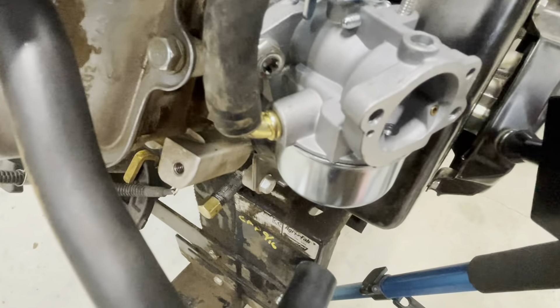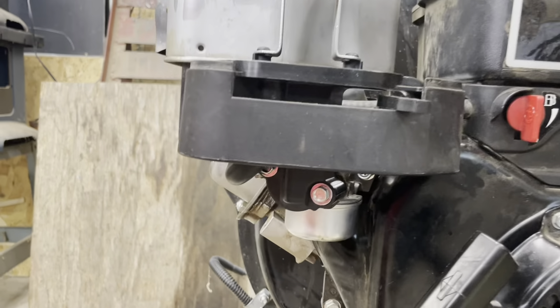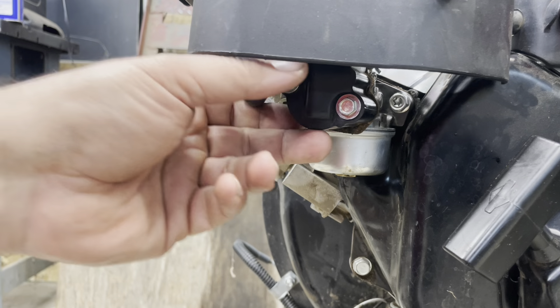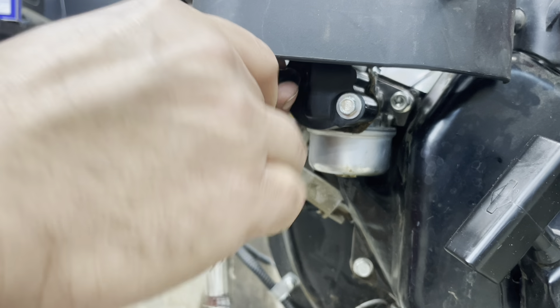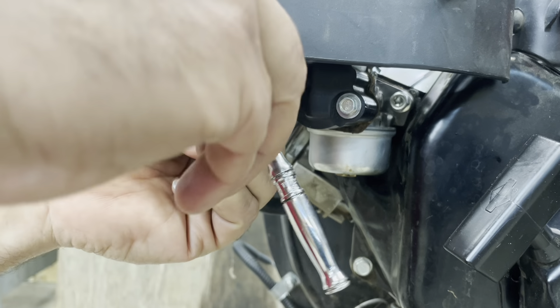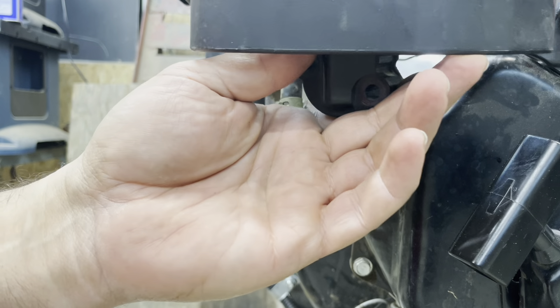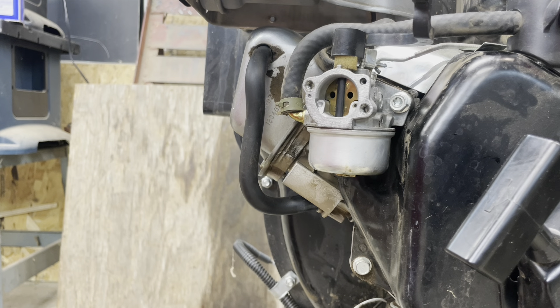There doesn't seem to be any fuel filter. We're gonna start down here taking off this air cleaner housing — a couple of 5/16ths right here. We got that one out and our entire housing comes off and away.